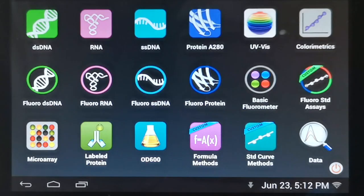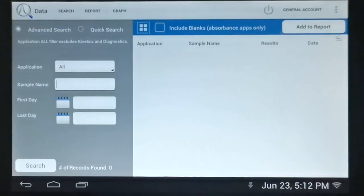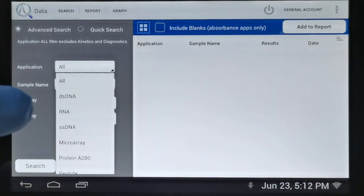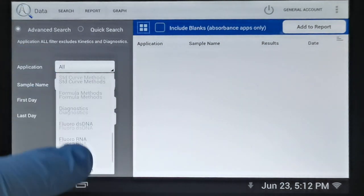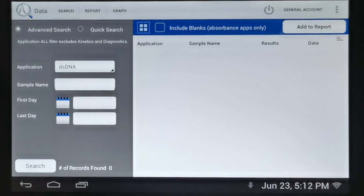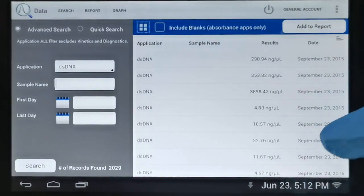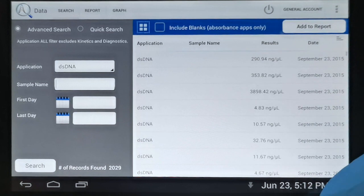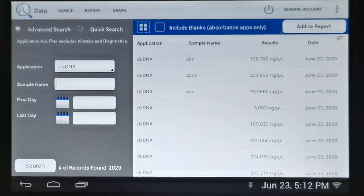Another feature of the DS11 series is that whenever data is captured in any measurement app it's automatically saved, and this data can be accessed from the data app on the home screen. In the data app we can search by application — for example selecting double-stranded DNA — or by sample name and date range. We can search all data on the instrument and it takes just a fraction of a second to bring up all captured data, which can be ordered by any column heading.